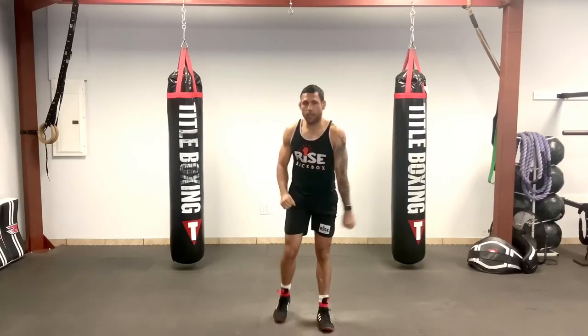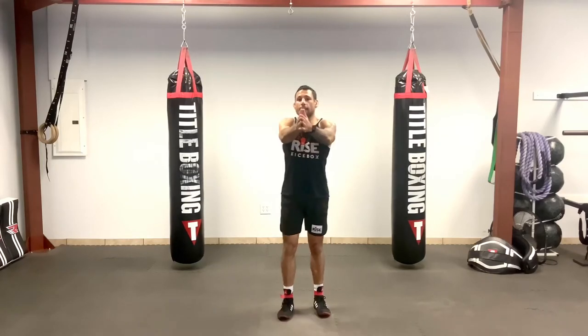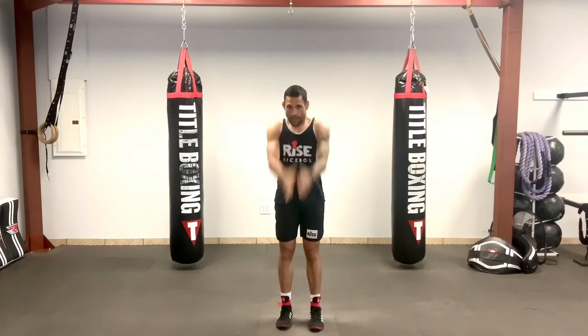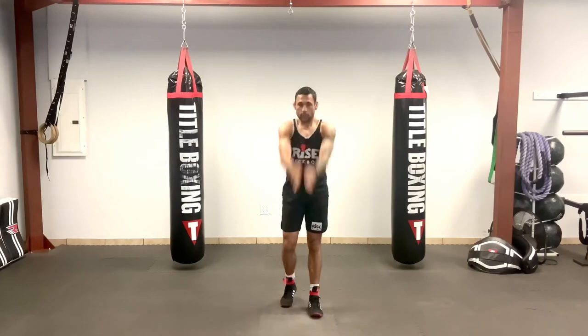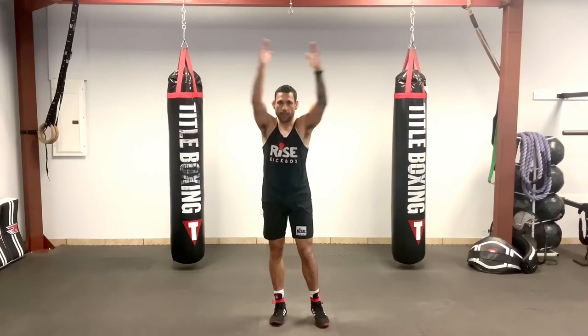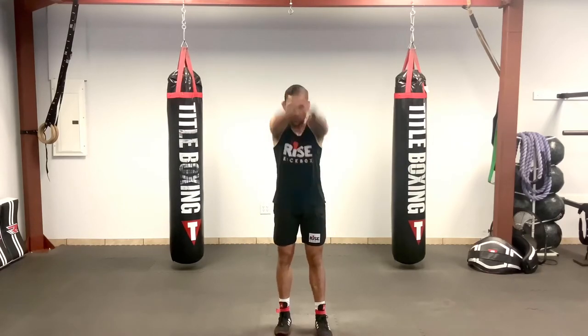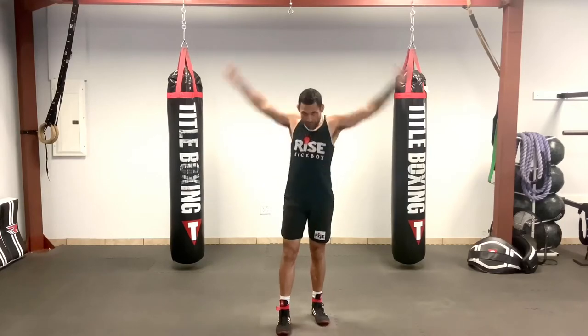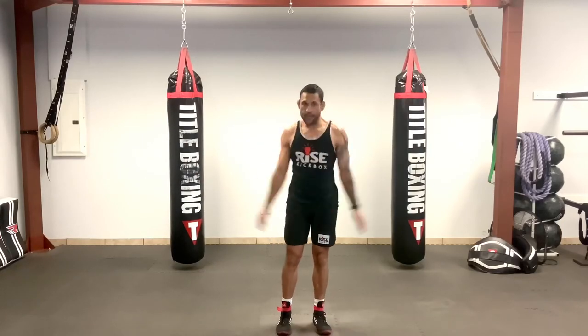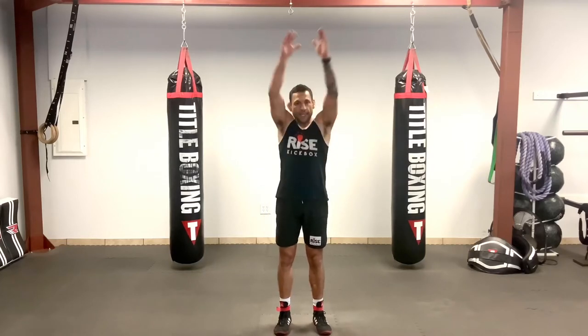Good and relax. A little shoulder mobility — palms together, we'll come down and forward. We'll go ten: one, two, three, four, five, six, seven, eight, nine, ten. And backwards: one, two, three, four, five, six, seven, eight, nine, ten.